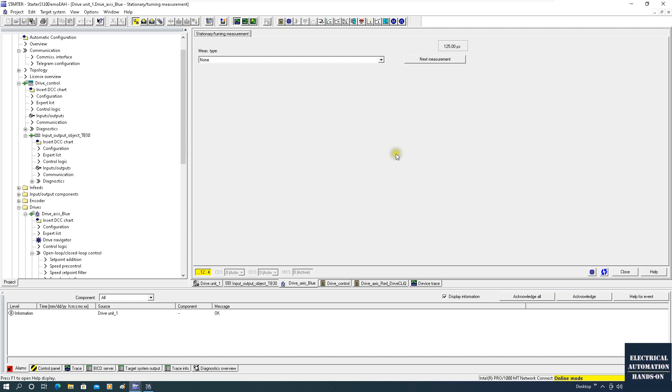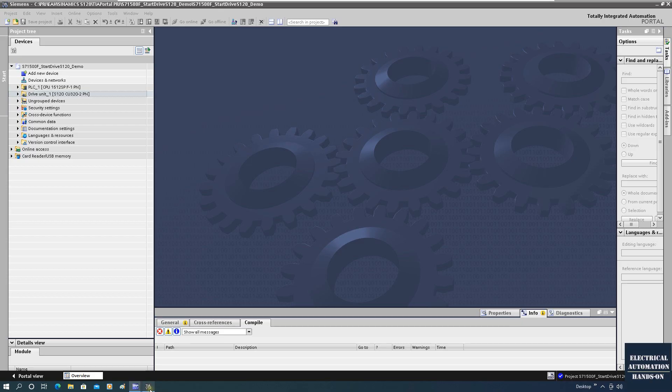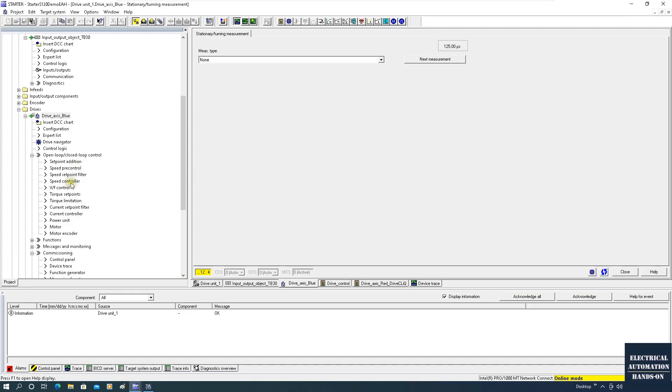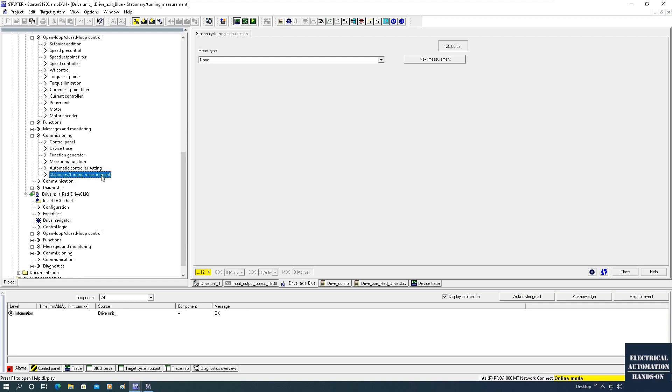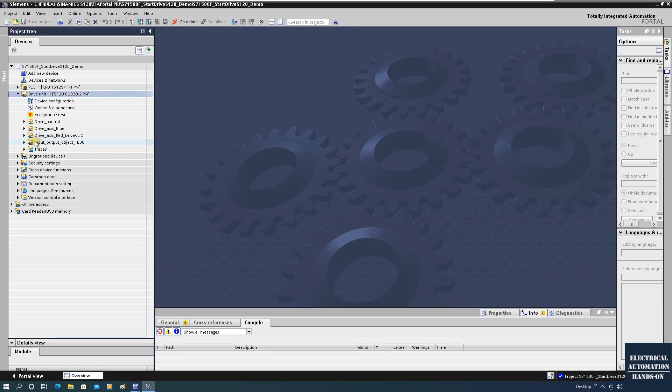In this video I will use a blue drive and blue motor as an example. The basic tools I will use are the Starter software and the TI Portal StartDrive. I will utilize good features from both software. The basic steps are: firstly do the stationary tuning, then do the automatic controller setting. From the automatic controller setting we can run a sequence to optimize things, and after this we go to StartDrive and use its one-button tuning to tune the speed controller.